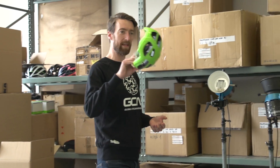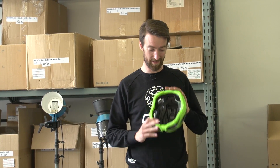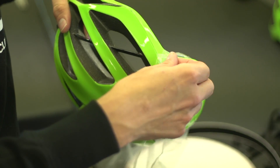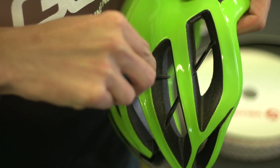The main shell part of the helmet then comes here to a separate part of CASC HQ in Italy, where the pads, the retention system at the back, and the straps are finally put into place and it's all boxed up ready to go to dealers.